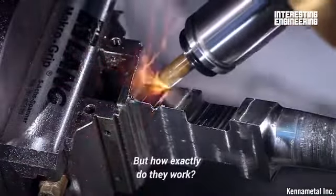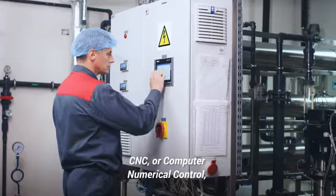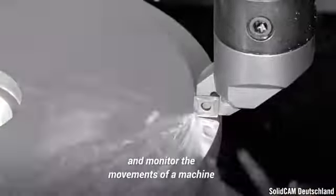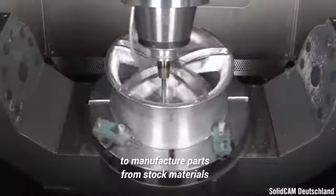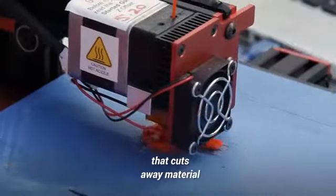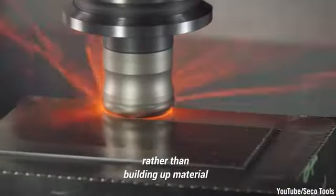CNC machines are mesmerizing pieces of kit to watch in action. But how exactly do they work? CNC, or Computer Numerical Control, is a process of using a computer to control, automate, and monitor the movements of a machine to manufacture parts from stock materials, like a block of steel. You can liken it to a 3D printer that cuts away material to create an object, rather than building up material to form it.